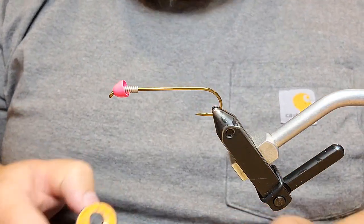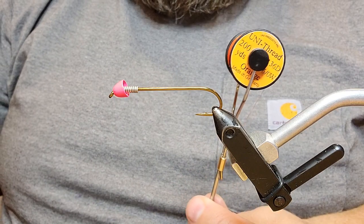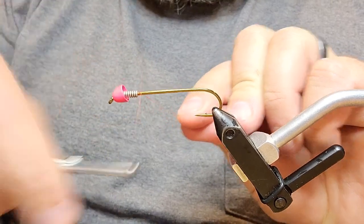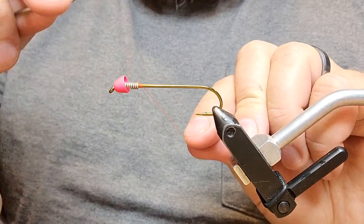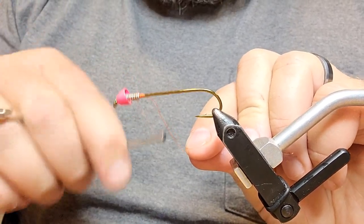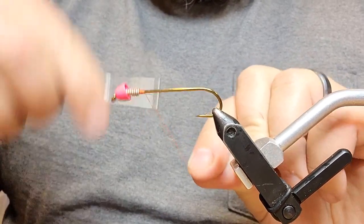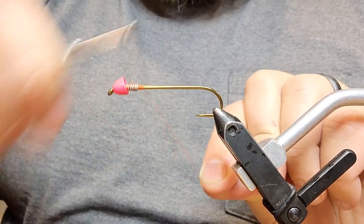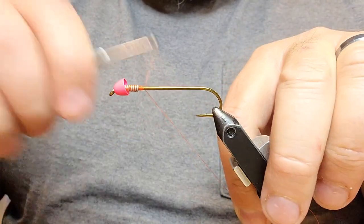I'm going to use two different threads for this one. You don't have to use two, but I do. The first one we're going to use is Uni 6-aught orange, and we're going to start up behind the lead, build up a little thread bump there, and then wrap open crossing wraps across our lead wire. Go forward and back a couple of times with open crisscrosses, then start laying down tighter touching wraps to really bind our lead in place and give ourselves a nice comfortable base.